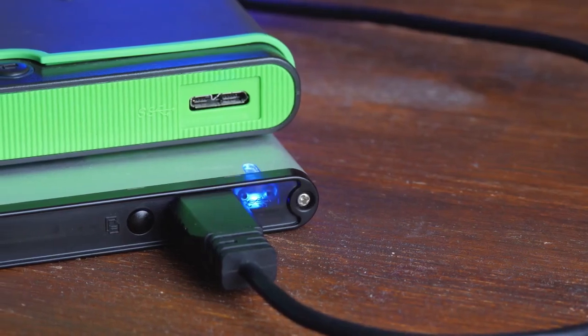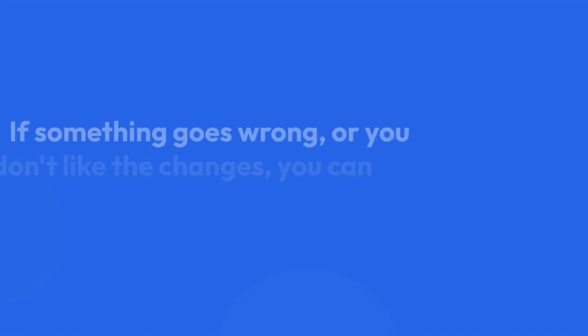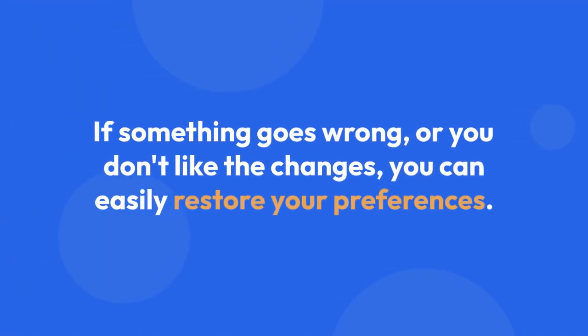Remember to always back up any important custom settings before performing a factory reset, just in case. This way, if something goes wrong or you don't like the changes, you can easily restore your preferences.